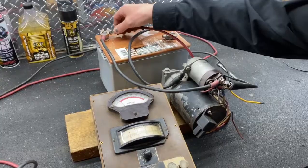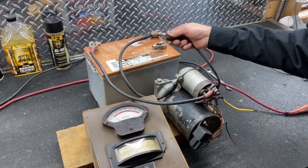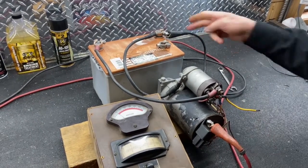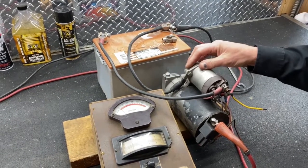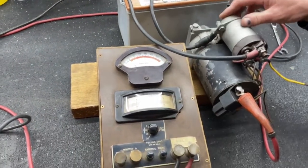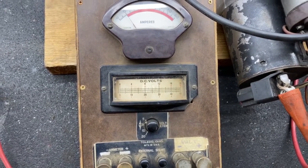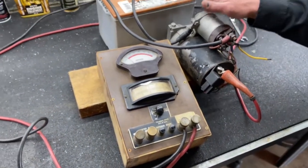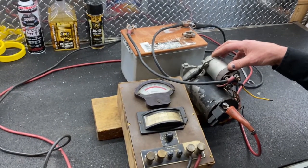Let's do our negative next, which is basically opposite. We take our positive off, put our negative on the terminal, and put our positive to the body of the starter. That way we're paralleling the ground cable that's grounding the starter. Just barely moved the needle, so really no voltage drop at all to speak of. These are 4 gauge cables, which is typical for 12 volt cars.